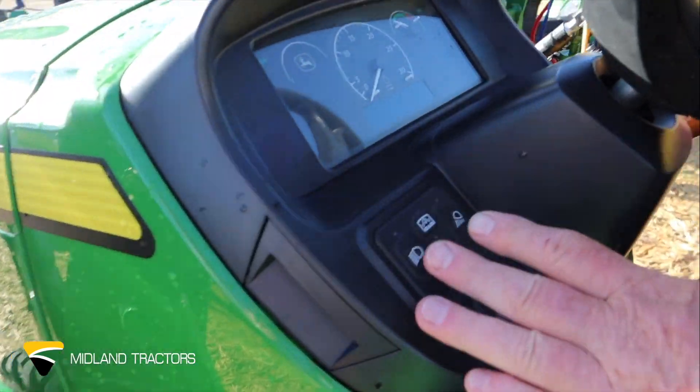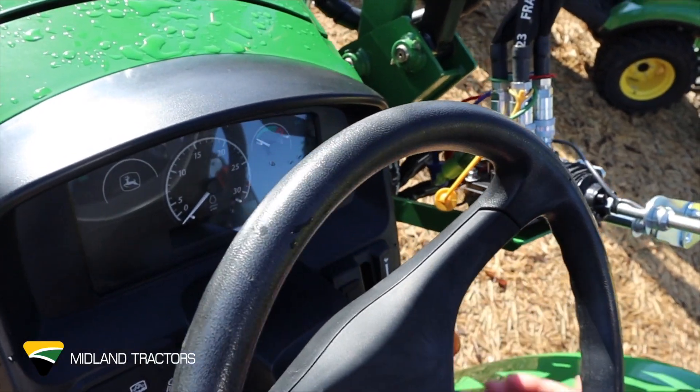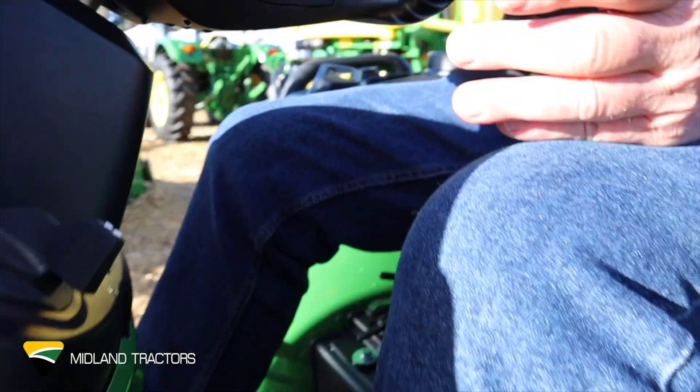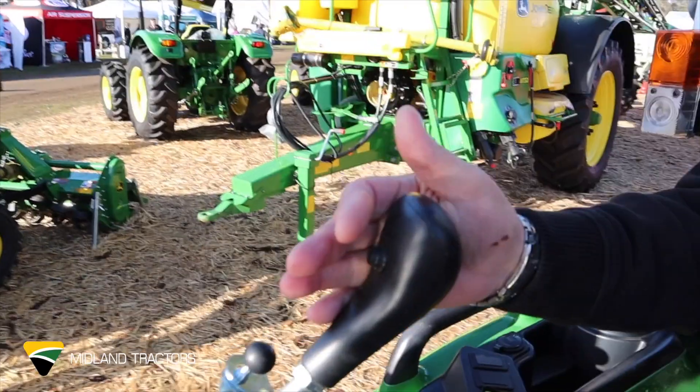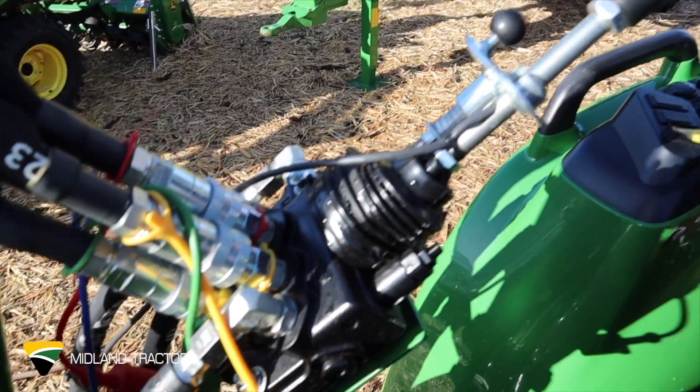Being your lights, throttle, and joystick control to your loader. The four-in-one bucket is operated from a button on the loader, and the joystick gives you full control for the loader.